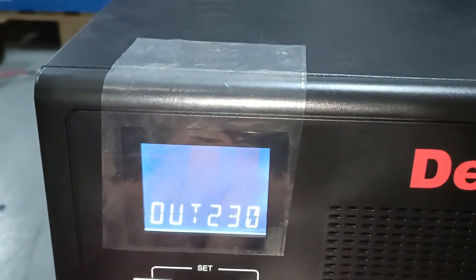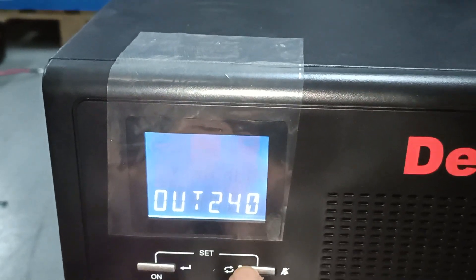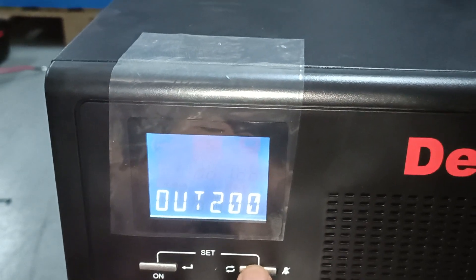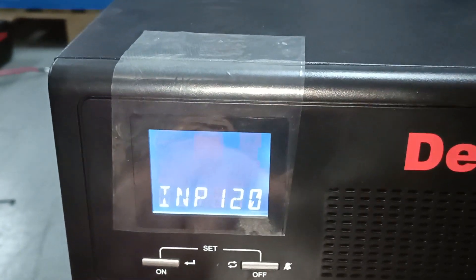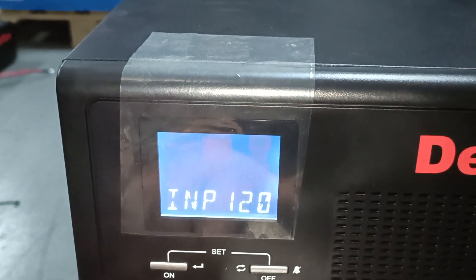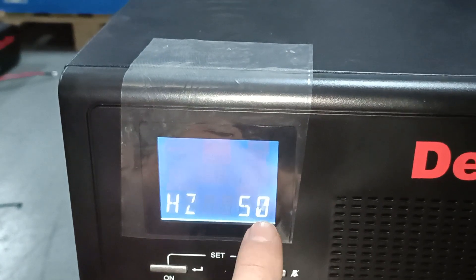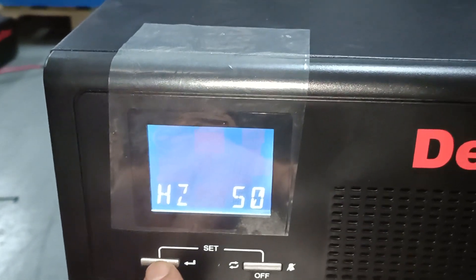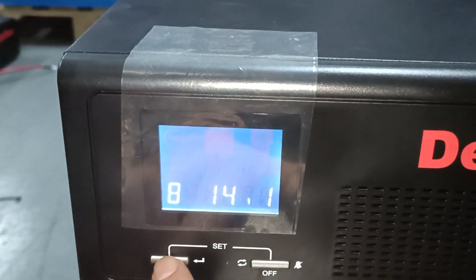You'll find the two 230-volt output — that is correct. If you want to set it, you can press the cycling button, and to save it and go to the next one, press the on button or the enter button. Skip this mode. Your frequency is 50 Hertz — let's make sure that is correct. Skip range.